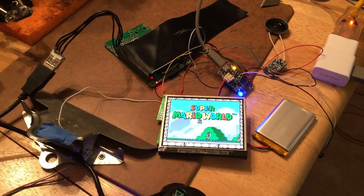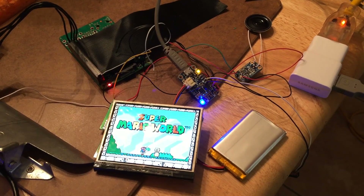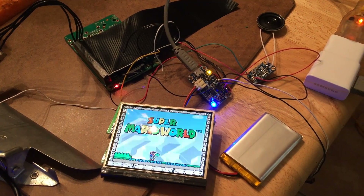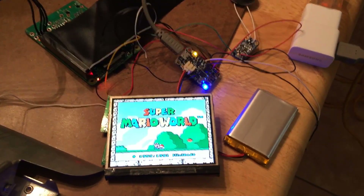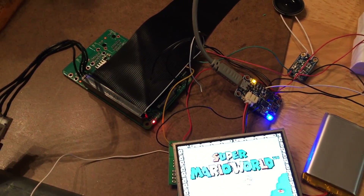Hey, what's up YouTube? So here's a little thing that I've been doing. I've been building a Raspberry Pi Game Boy. Tonight I actually wired up all the pieces that I've had laying around, and I just tested it out and miraculously it works.